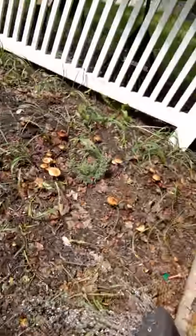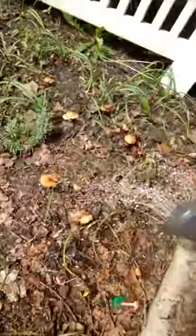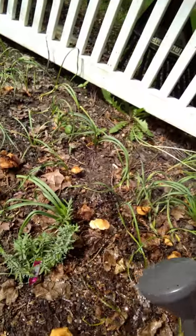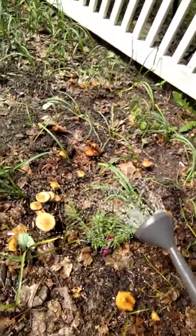All it is — you can see my watering can here — it's just a watering can full of water and baking soda, and that's it. Just baking soda. I put probably about a quarter cup of it in and I just pour it over the top, and it kills those. Then you can just come through and break them up and you don't have to worry about them coming back.